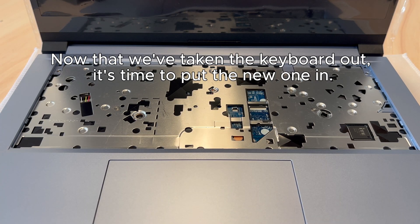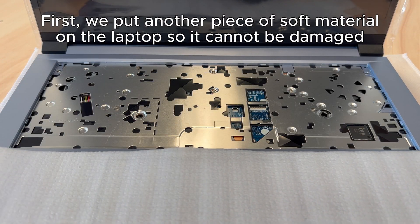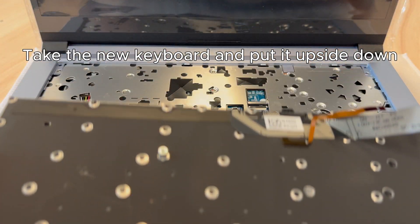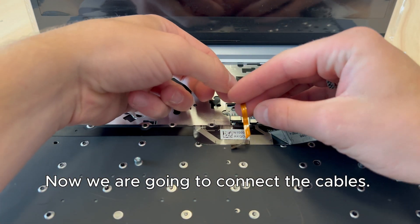Now that we've taken the keyboard out, it's time to put the new one in. First, we put another piece of soft material on the laptop so it cannot be damaged. Take the new keyboard and put it upside down. Now we are going to connect the cables.